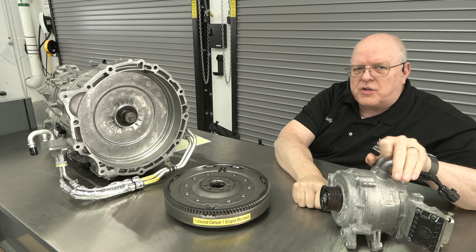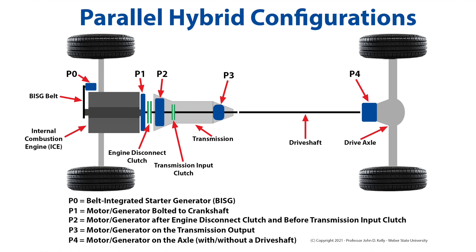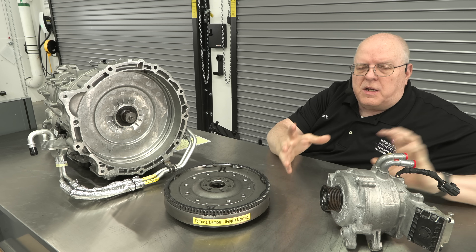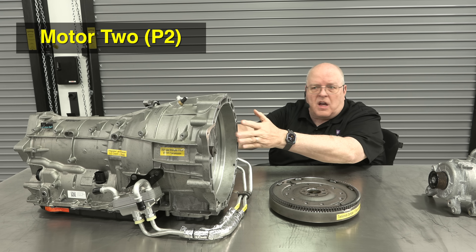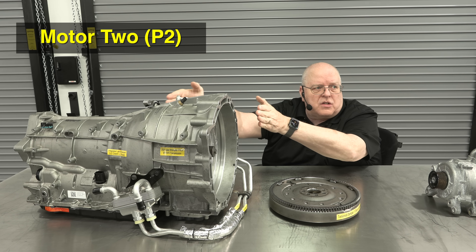The first motor bolted to the front of the crankshaft is technically called a P0 parallel hybrid position. We start at the front of the engine with P0 and then P1, P2, P3, and P4 as we head towards the back of the vehicle, indicating the position of electric motors that help the internal combustion engine propel the vehicle down the road. So this would be considered P0.